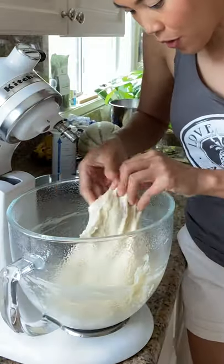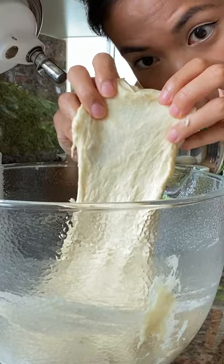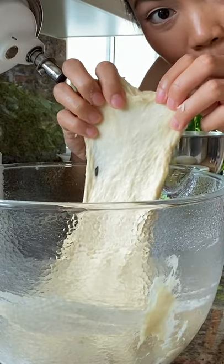You're gonna take some of the dough and you're gonna lightly pull it between your fingers. And when you start to see light coming through before it tears, that means it's been kneaded enough.